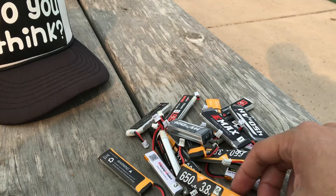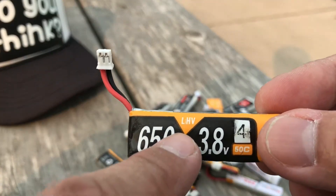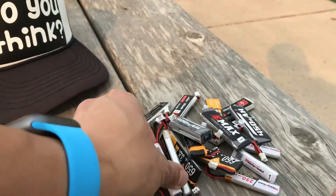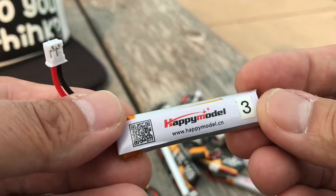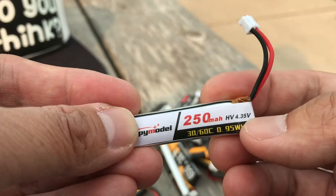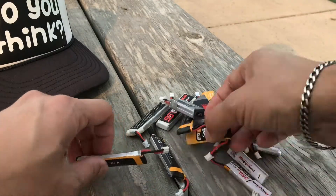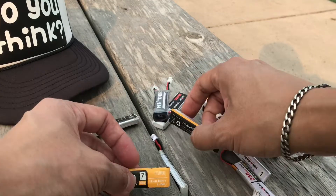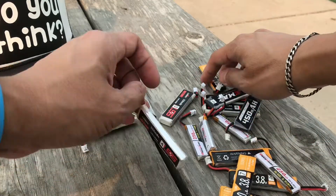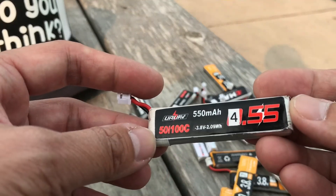This only works with high voltage batteries such as this one — it's made by Craze Pony and it's LHV, which means lithium polymer high voltage. On the back it will show 4.35 volts as opposed to 4.2. The orange Craze Pony ones are high voltage, and these ones by URAV are not high voltage — those are standard.